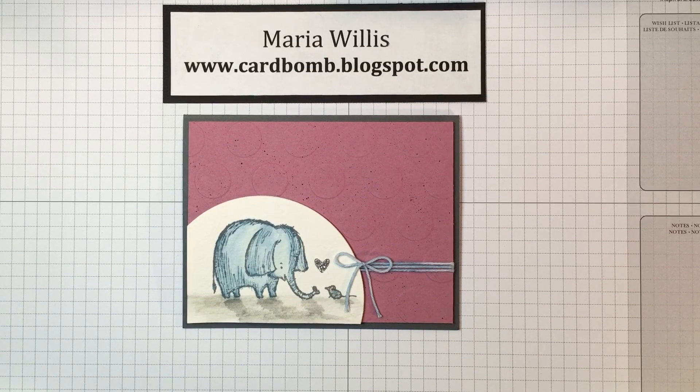Hi everybody, it's Maria from cardbomb.blogspot.com and I'm here today to show you how to make this cute little elephant card. I posted this card on my blog a few days ago and had a lot of really positive feedback but also a lot of questions. People were curious to know how I did the shading, and I also posted a couple of quick tips that people responded to positively and wanted more information on, so I thought it might be helpful to do it in video form.